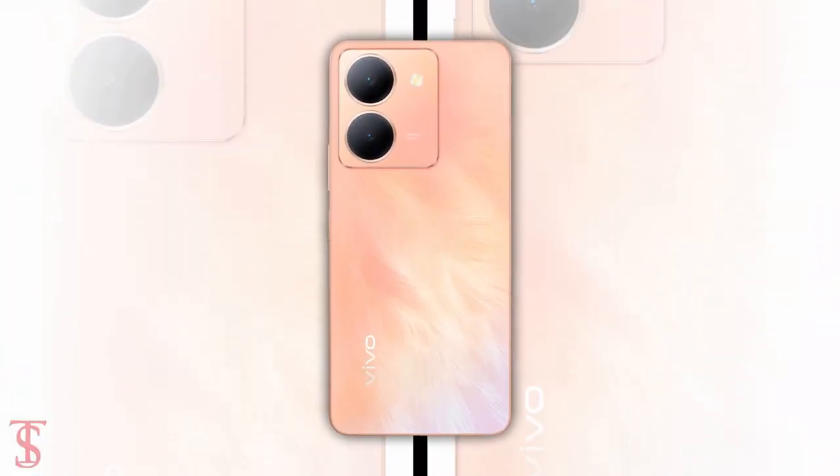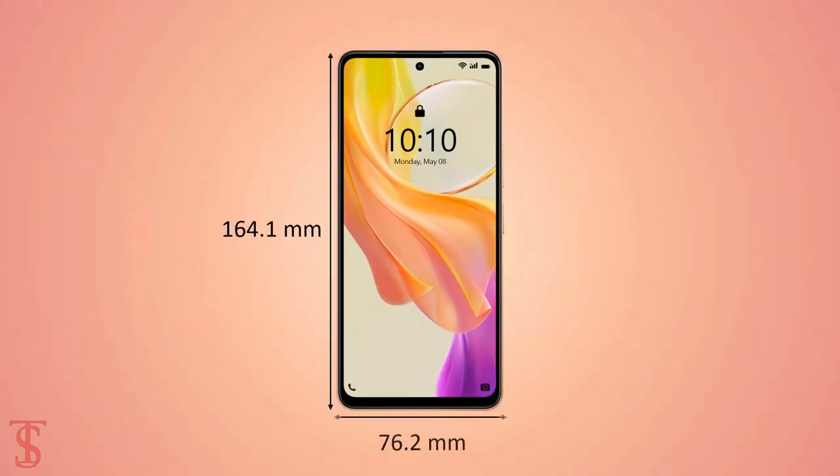The physical dimensions of this smartphone measure at 164.1 x 76.2 x 8mm and it weighs around 190 grams.